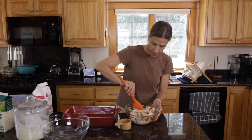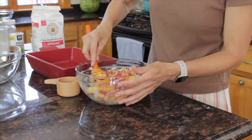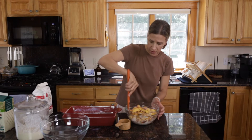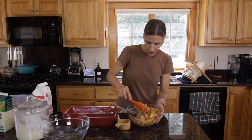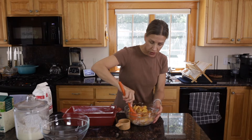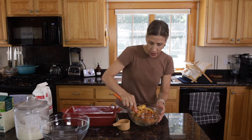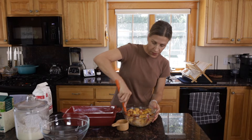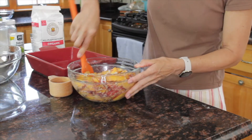The flour is just to help the peaches grab onto that sugar and give it a nice consistency — a nice syrupy texture. We're just going to mix this up. Similar to when you make a strawberry shortcake, you slice up your strawberries and add sugar, although I don't add flour to my strawberry shortcake. I wanted the sugar to really grab onto those peaches. Now that this is mixed up, we're going to let it sit while I prepare the biscuit batter, and it will start to soften up and create its own juice.